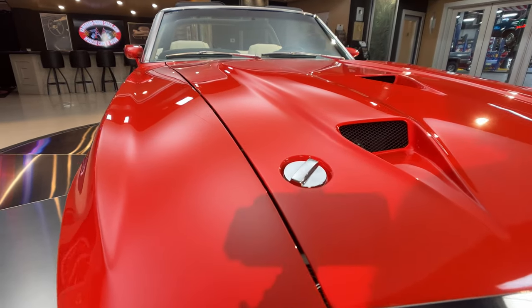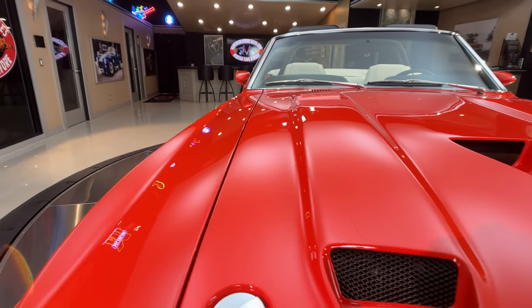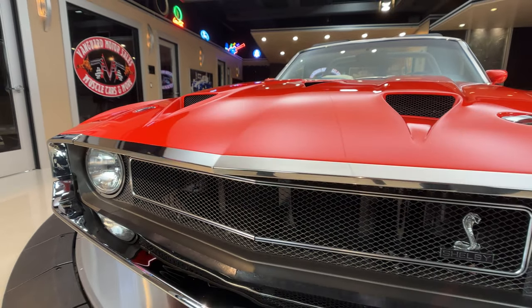If you know these cars like I do, these hoods almost never fit that well, even back in the day when Shelby was building these babies. This thing is looking beautiful. The bodywork on it, the fitment on the panels — the guy that did all this work really knew what he was doing.